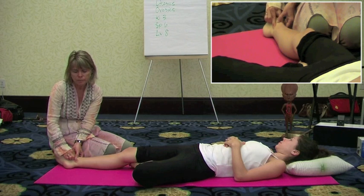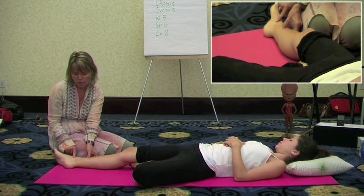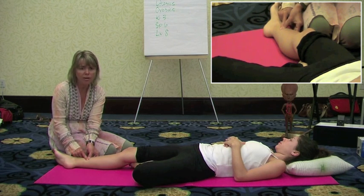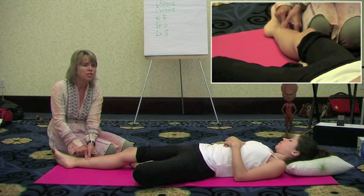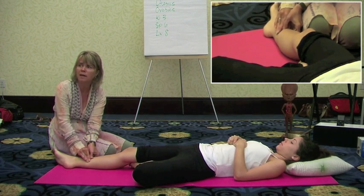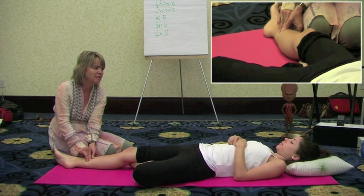The next point is on the spleen meridian. It's about three inches — or about one hand's width — up from the inner ankle bone, just behind the bone. This area has a strong hormonal effect and also has an effect on the uterus. That's one of the reasons we encourage its use during the follicular phase, not during the luteal phase. Strong stimulation here can be somewhat uncomfortable, especially if you have a lot of uterine or hormonal sensitivity.